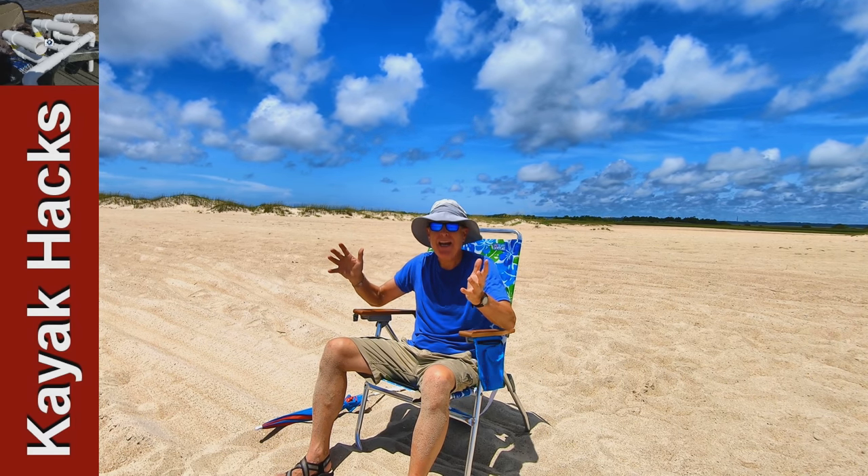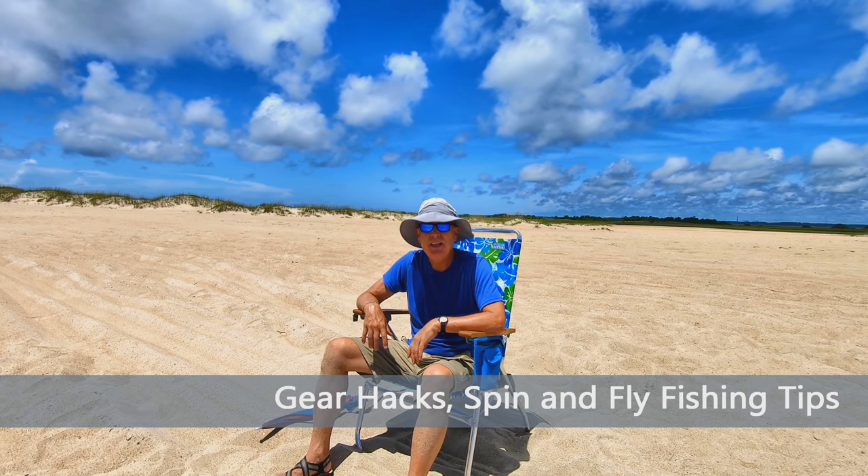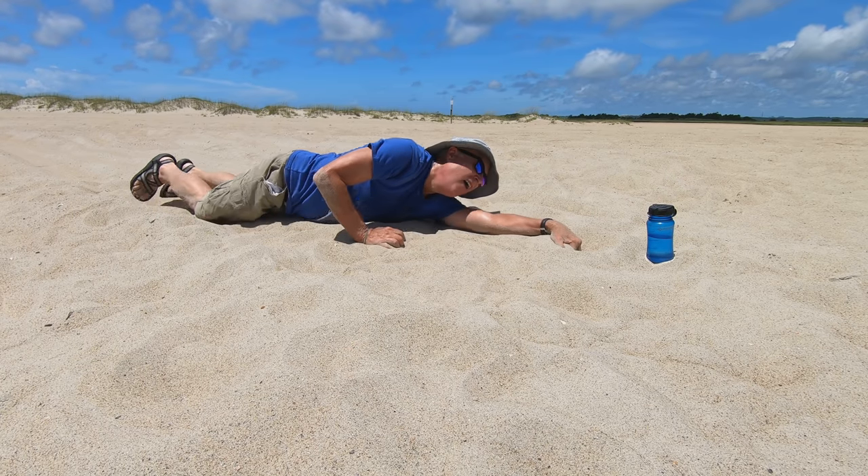Just sitting in a chair is a bad idea. You're just going to bake in the sun. You're going to feel like you're in the middle of Death Valley and you'll need to crawl and crawl and crawl to get some water.